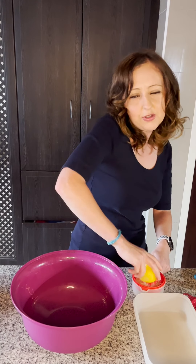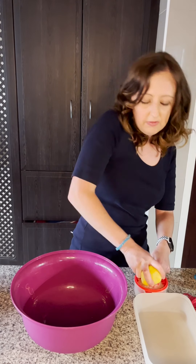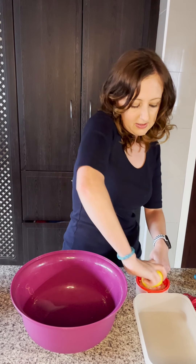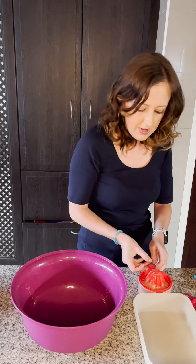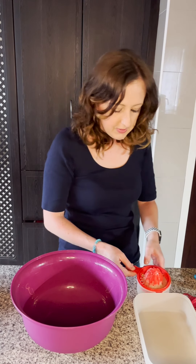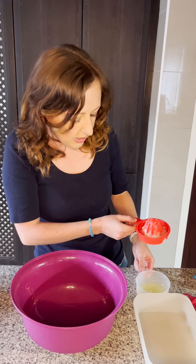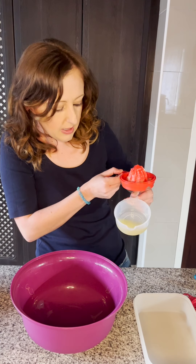What I've also done beforehand, just to save some time, is I've mixed the cream in my Quick Shake. It's 500ml of cream, so you don't even need an egg beater or anything — just use your Quick Shake and it's done. You can see all the little pips are left behind, and in here is your juice and your lemon zest.